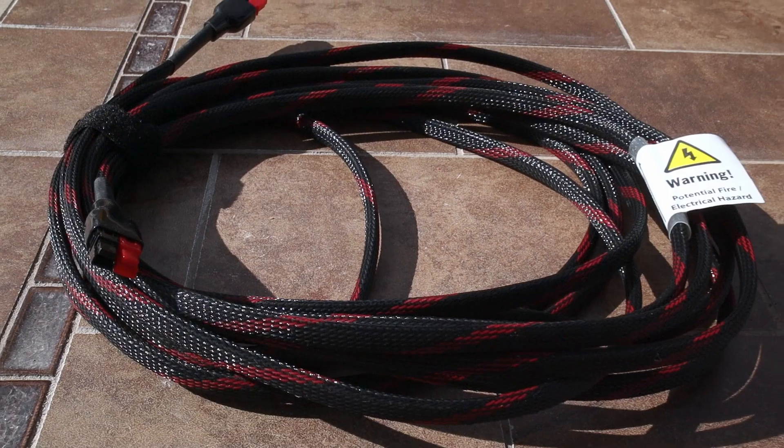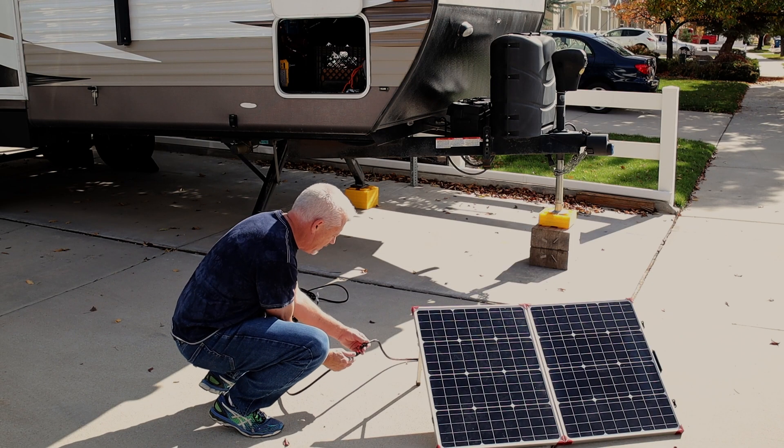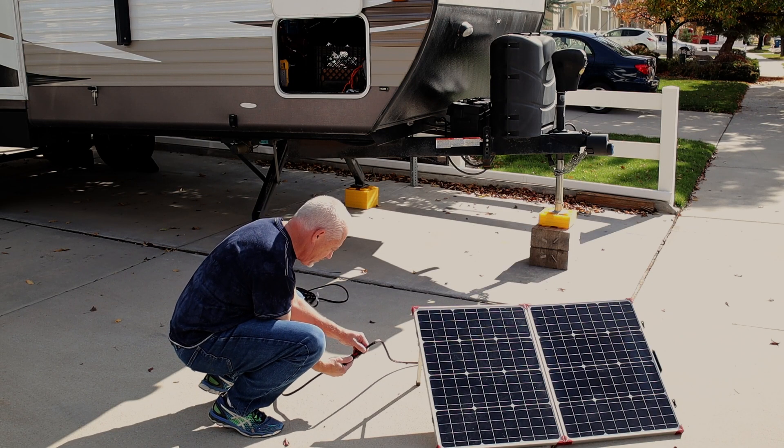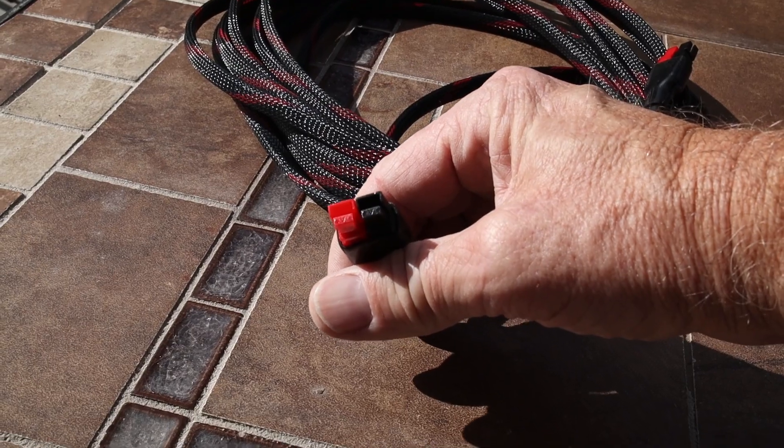Not too long after getting this panel, I found I needed an extension cord to reach the trailer when I had to move the solar panel away from the RV. I found a 25-foot cord on sale, though it wasn't through Lion Energy. Again, the Anderson power pole connectors were hooked up differently than what I needed, so it was an easy thing to swap them. I did call their tech support and ask why they do that, and I got no real answer — just that it's easy to change them to the way you want.